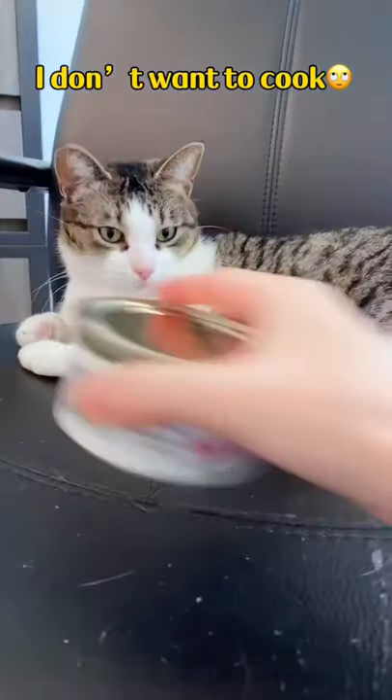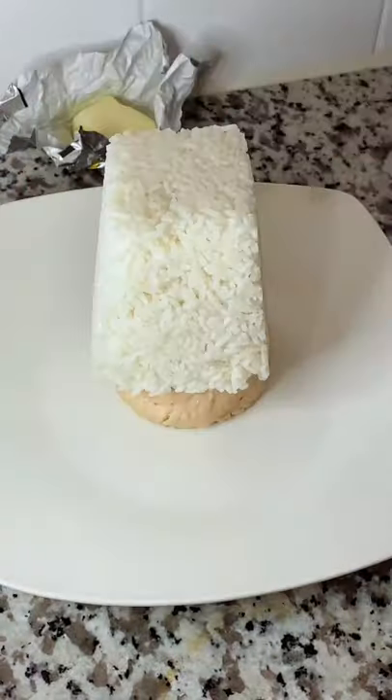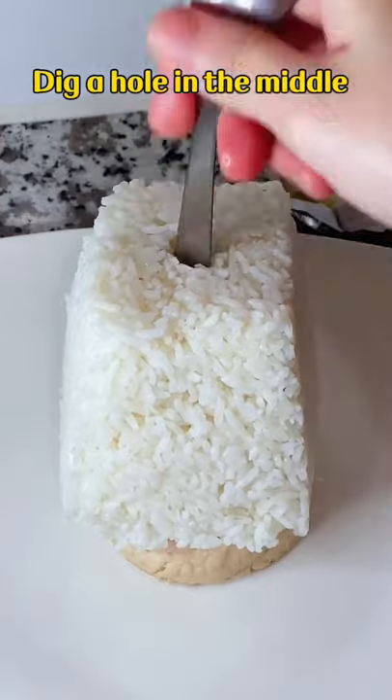Five days in a month, I don't want to cook — you can hear Jimbo complaining. Put rice over salmon and dig a hole in the middle.